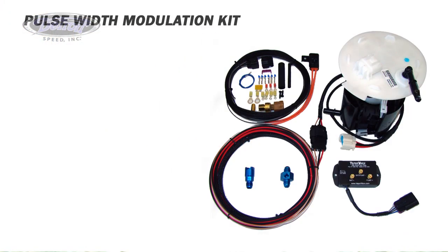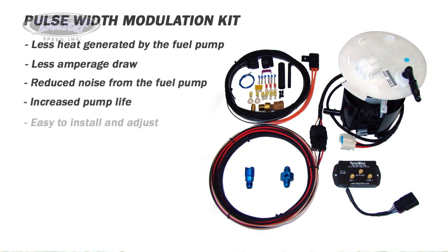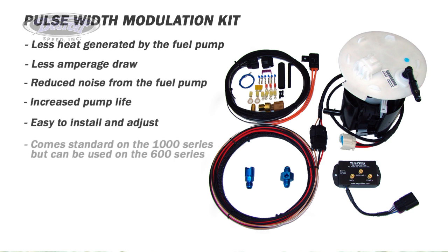The advantages of the pulse width modulation kit include less heat generated by the fuel pump, less amperage draw, reduced noise from the fuel pump, and increased pump life. It's easy to install and adjust. It comes standard on the DSC Supertank 1000 series and can also be used with all pump options on the Supertank 600 series fuel system.